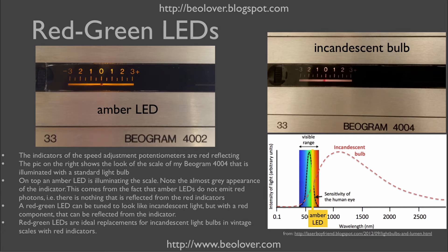Amber LEDs usually give a pretty warm glow that, in a small scale like this, can pass for an incandescent light bulb if one doesn't look too closely. However, what I did not like is that the scale indicator is hardly visible as red — in fact, the little red you see here is just a reflection from the room light, not from the amber backlight.